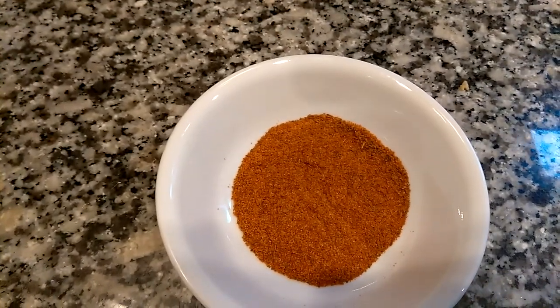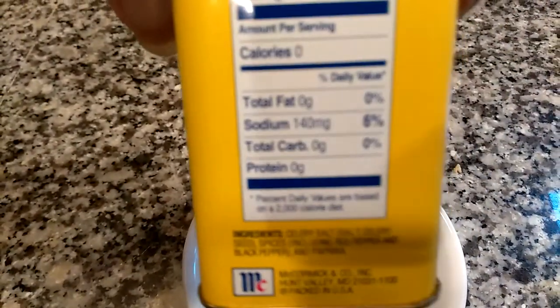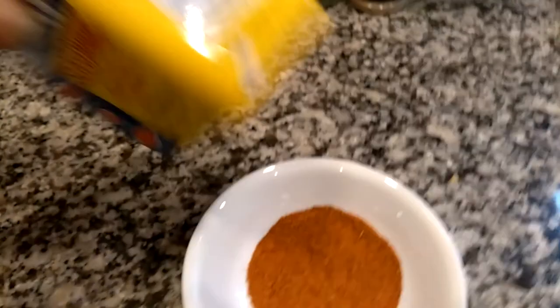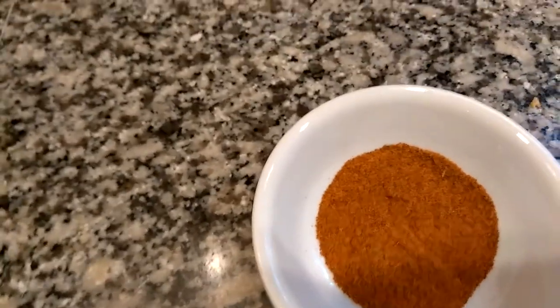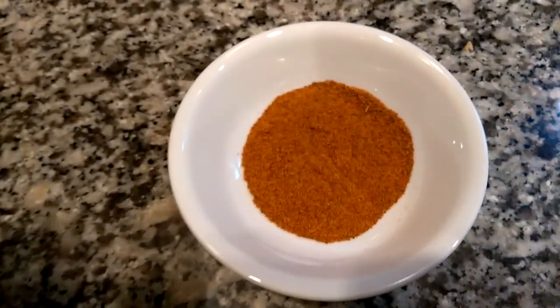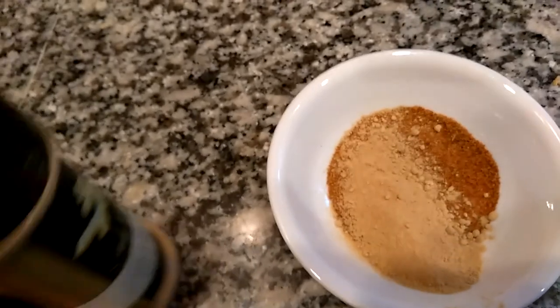For a quarter of a tablespoon, it is 114 milligrams, or 6% of your daily salt. I've never been a big proponent of salt — I just hate salty food, unless it's a chip or popcorn or something like that.